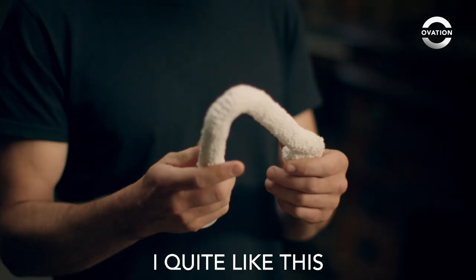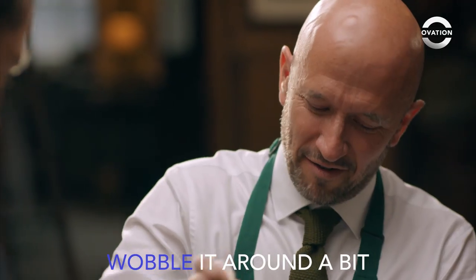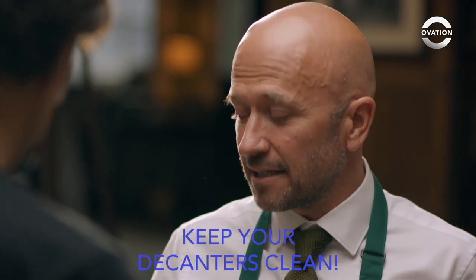There's a couple of other ways. I quite like this — it's very soft, for those at home. Now what do I do? Wobble it round a bit. I mean, it's not smooth, is it, this one? Yank it out. Look at that. Keep your decanters clean.